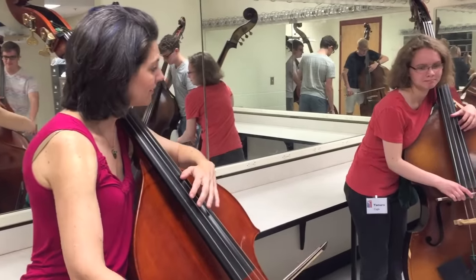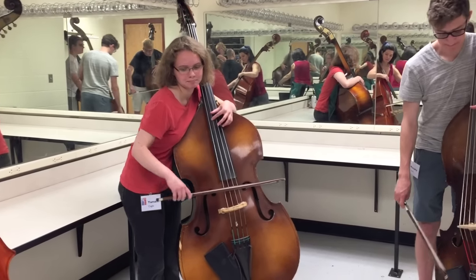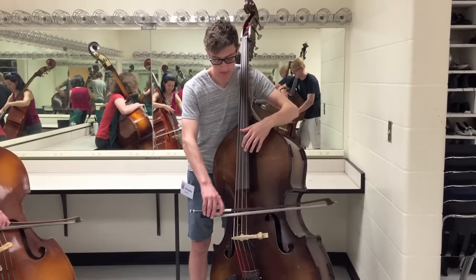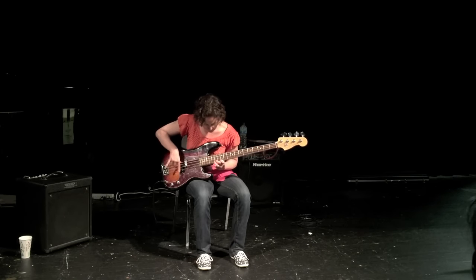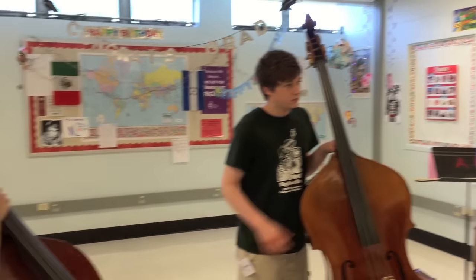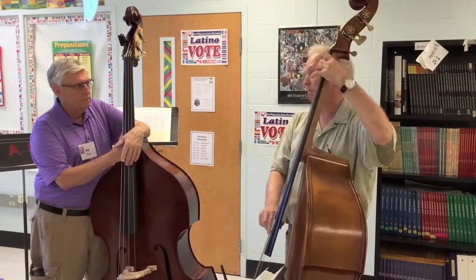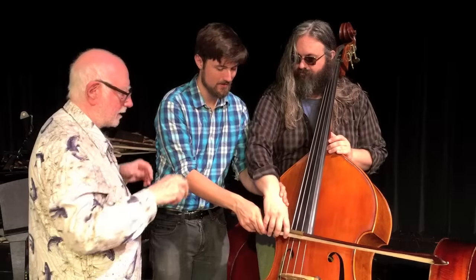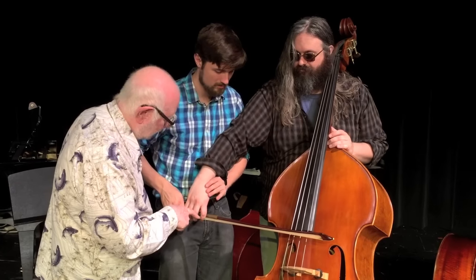Let's go. The reason to use that is because it will take you through all the keys. You can do it a different way — you can do it chromatically. There are other ways to do it, but this way is better because it resolves each time. Now, observe his finger.